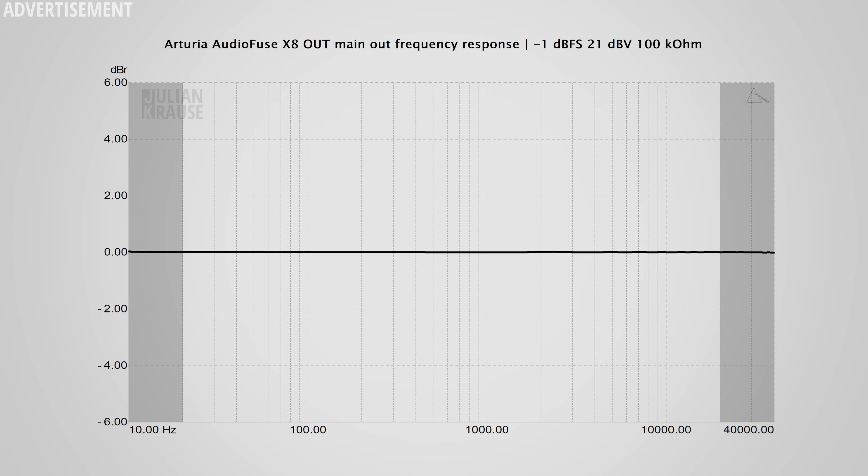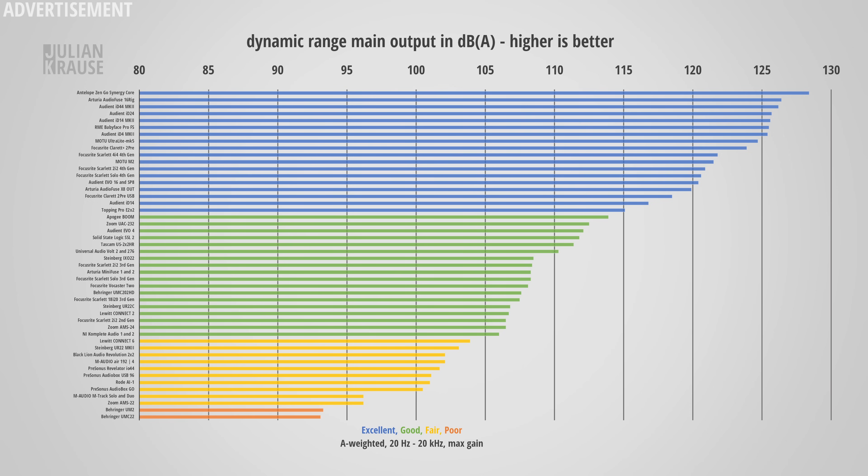Now let's quickly check the X8 Out. Frequency response wise, we can see a ruler flat line — it doesn't get much better than that. The dynamic range is unsurprisingly very high, and I measured 120 dBA. This pretty much guarantees that you will never hear any noise from the X8 Out's output. I think the word I'm searching for is excellent.